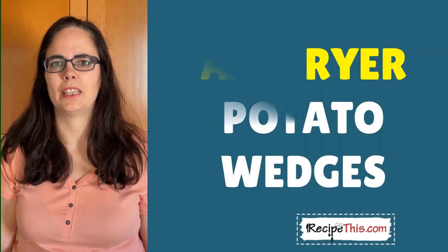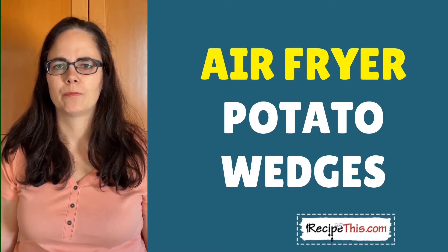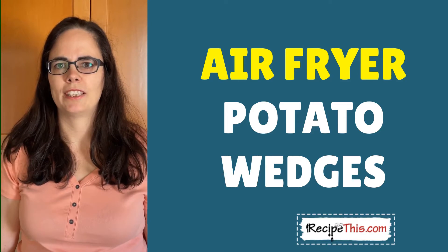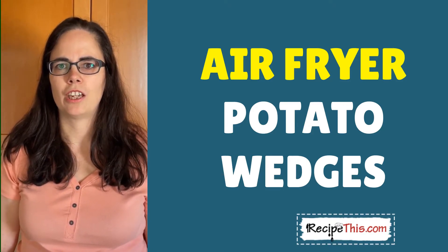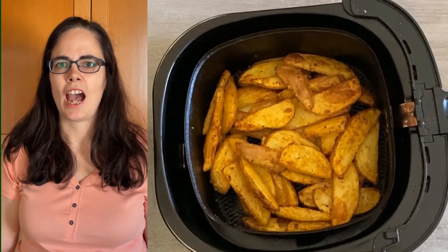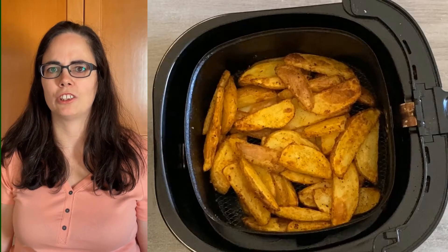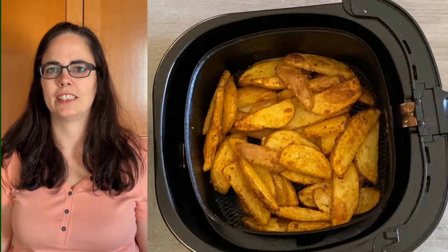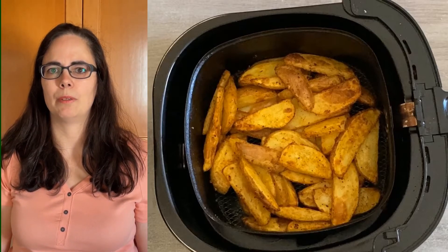Hey, this is Samantha here from RecipeThis.com and the voice behind the popular kitchen gadgets podcast Magic with Gadgets. We started RecipeThis on the 1st of November 2015. Our daughter was just about to turn one and she's six now. The very first recipe we ever shared on RecipeThis was how to cook air fryer potato wedges.